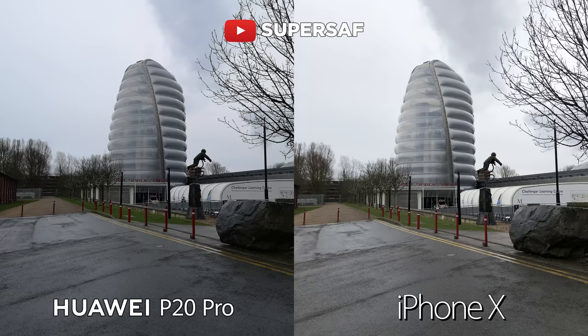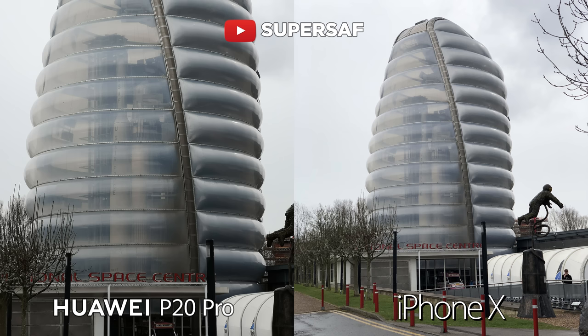I just think that the details have been better maintained in the shadows. Now if we use the telephoto zoom on both cameras, we've got two times on the iPhone X but we've got three times on the P20 Pro, so you can get in much closer.